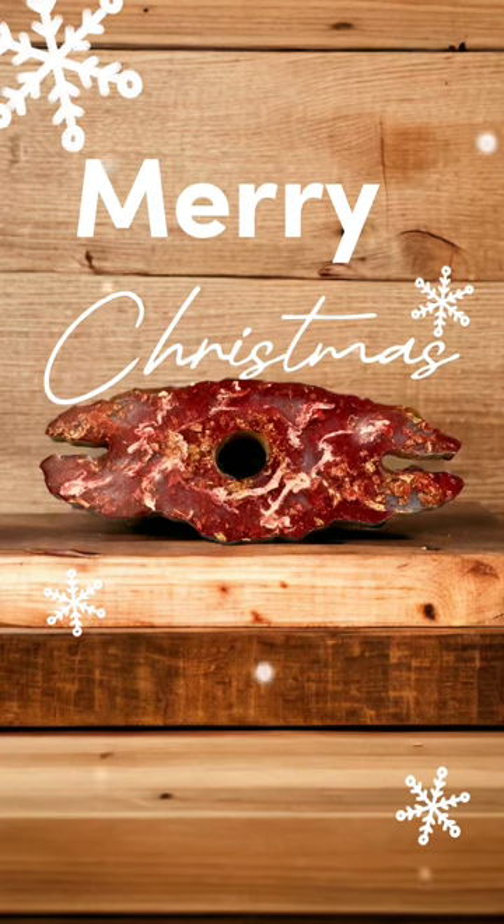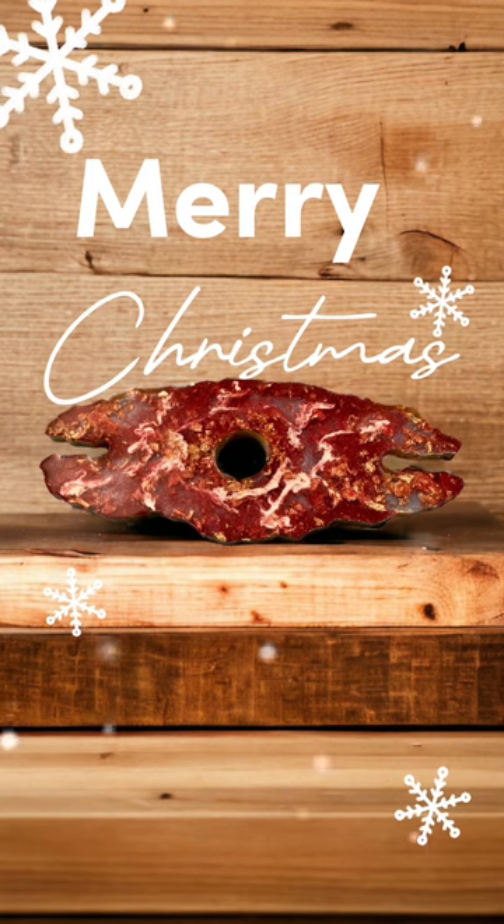Hello and welcome to another episode of Pageants and Pythons. This is day 6 of 25 of Christmas Tutorials. I apologize for being late this evening — we are just arriving home after doing our rehearsal for our local community theater's performance of It's a Wonderful Life.